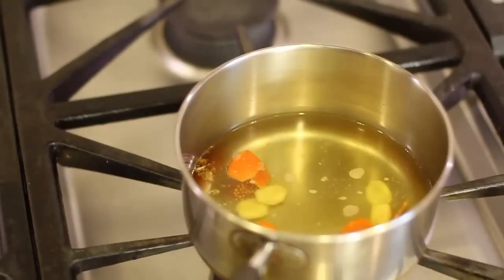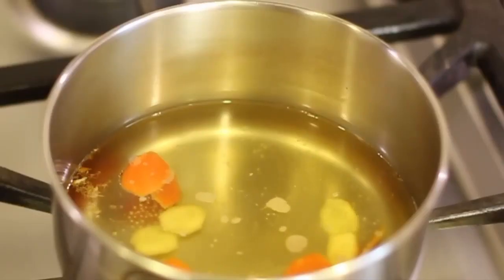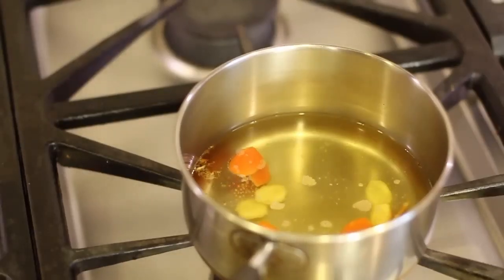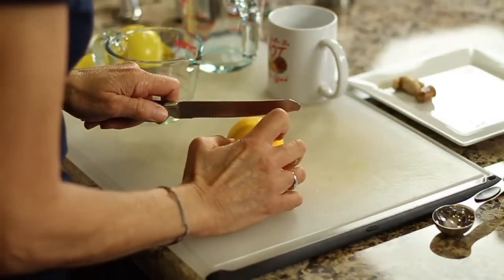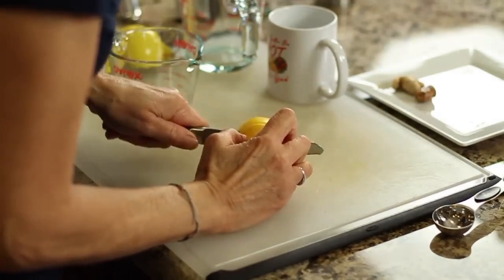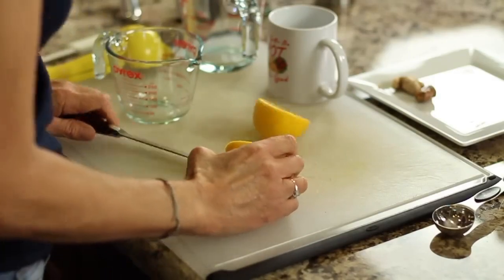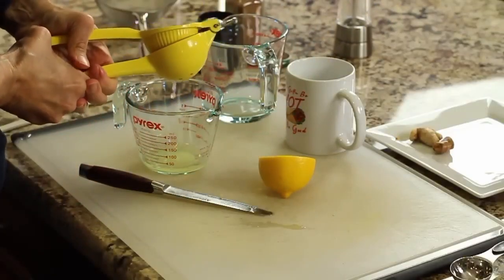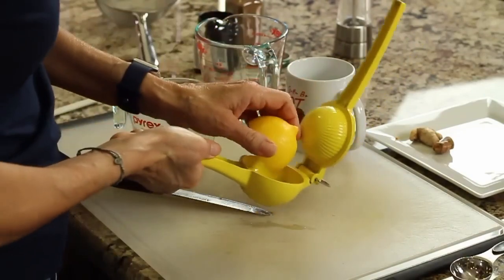Here's our drink after it's been steeping for about 10 minutes. You can see that the water has changed color — that's good. Now we're just going to wait for it to cool off a little bit more before we add our other ingredients. While we're waiting for the tea to cool, I'll go ahead and slice the lemon, juice it, and have it ready to go. We want to add the lemon when the tea is cooled so we don't destroy the vitamin C with the hot water.